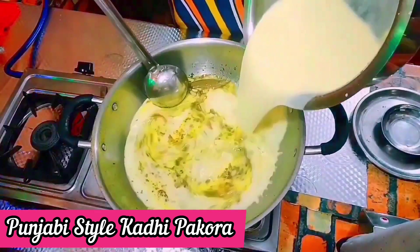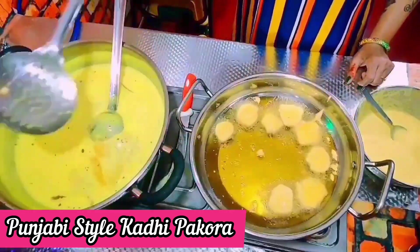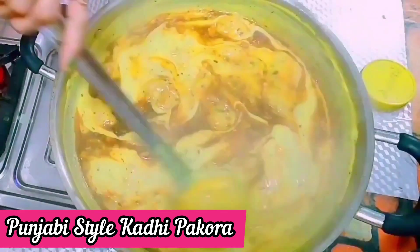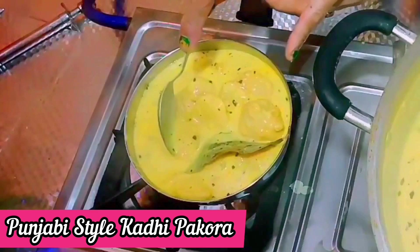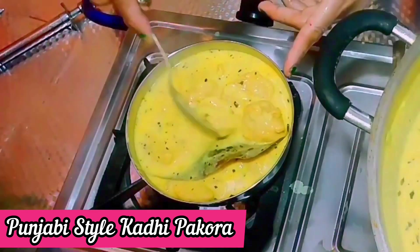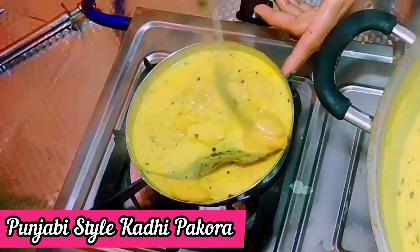Hello friends, I am going to show you a Japanese style of pizza. I am going to start making pizza.